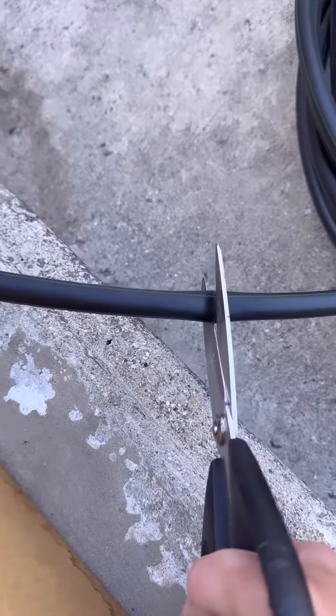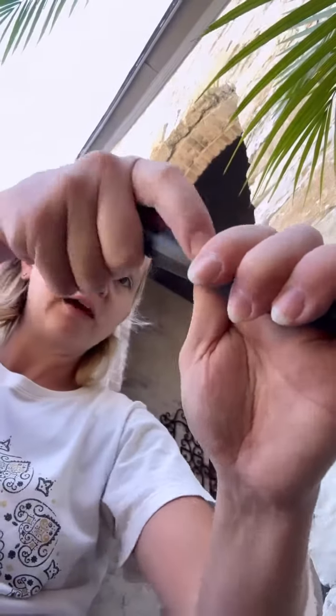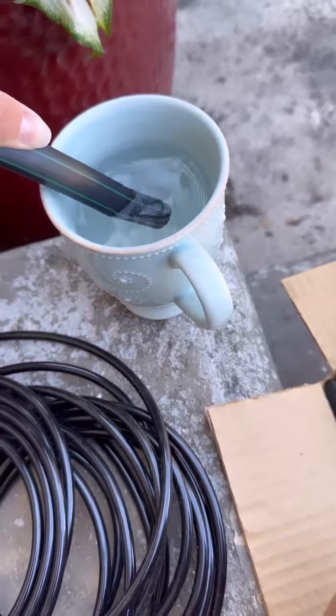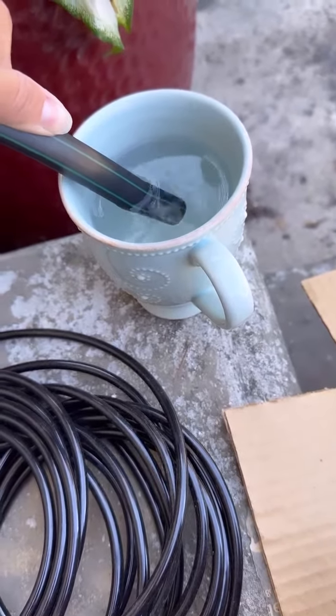I'm going to trim it right here and then cap it off. Here's the end of the line. I've got this little cap that's going to plug off the end of the half-inch line. It's actually very stiff and hard to get that cap in there, so I have some piping hot water that just got boiled. I'm going to soak this in here for a minute to loosen it up, and then put the cap in the end of it. You can see it goes from about there to there.